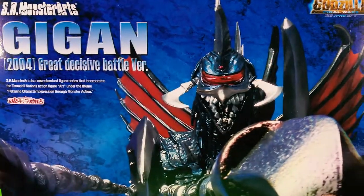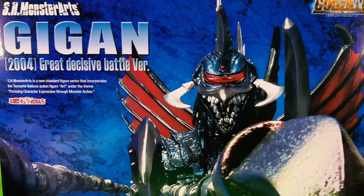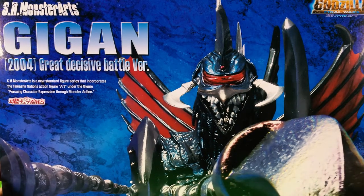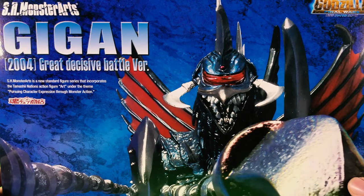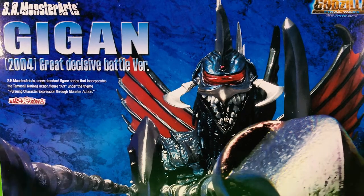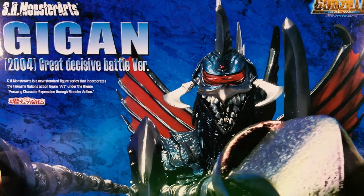I finally got it — I finally got Gigan — because I missed out on the old version. Nowadays the old version is going up for ridiculous prices, and I was hoping they would do a repaint, and what did they do? Yes, they finally repainted it.